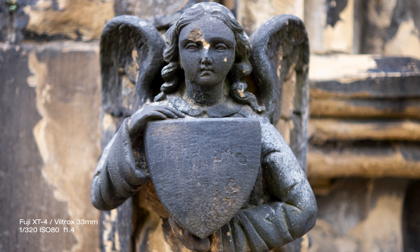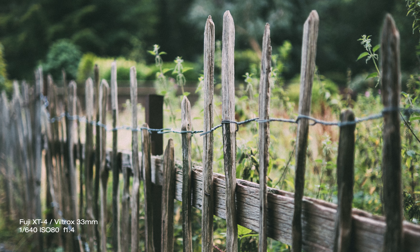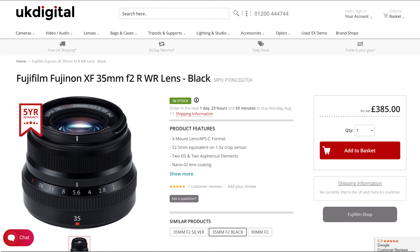Another pro is certainly the price. This lens is cheaper than the Fuji equivalents. The very old Fujinon XF 35mm F1.4R is almost double the price, and the new XF 35mm F2 is over 100 pounds or 100 dollars more.